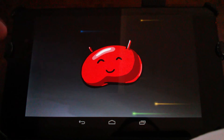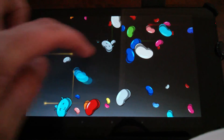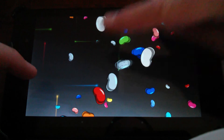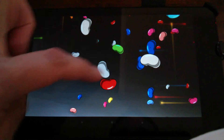Now what you gotta do to get the Bean Flinger thing going is touch and hold him. And then you get these Jelly Bean looking things and smiley faces. I was in here kind of messing around with it — you can kind of throw them back and forth, spin them, fling them off the screen, whatever.